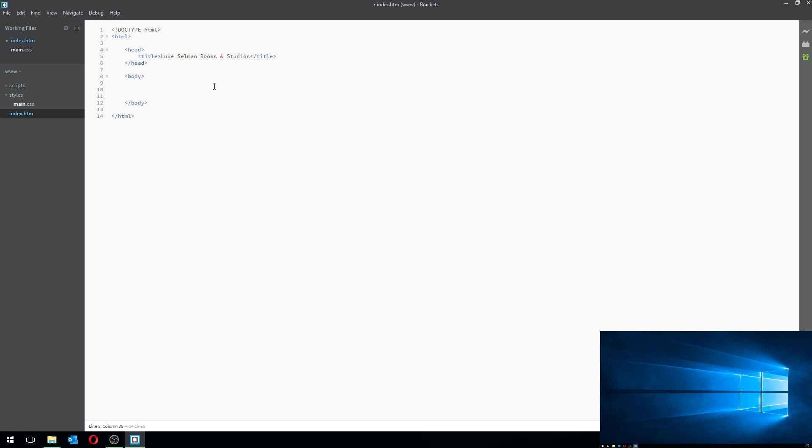Let's be consistent with HTML standards. The ampersand symbol looks red on screen, which indicates a syntax error — at least that's what Brackets thinks. Let's correct that; technically this is the correct way to do it. I'll open the live preview to show you — you can see 'Luke Salmon Books and Studios' displayed.